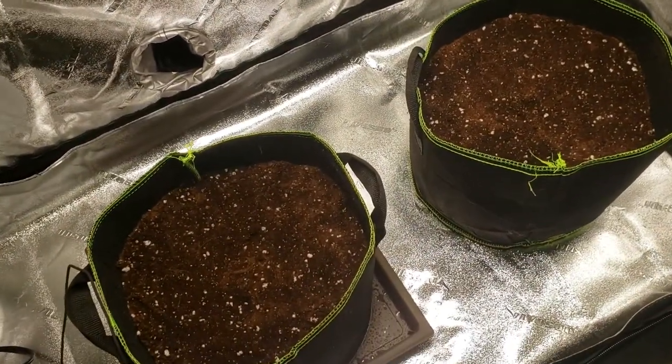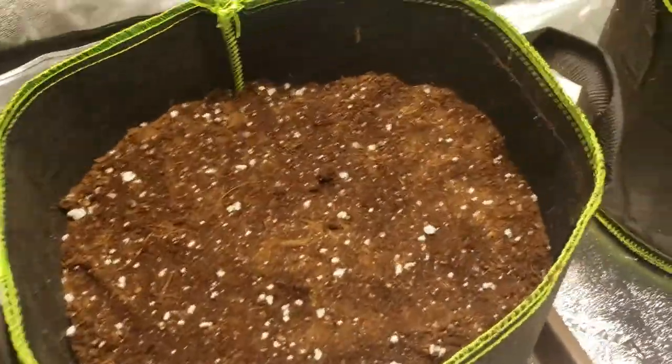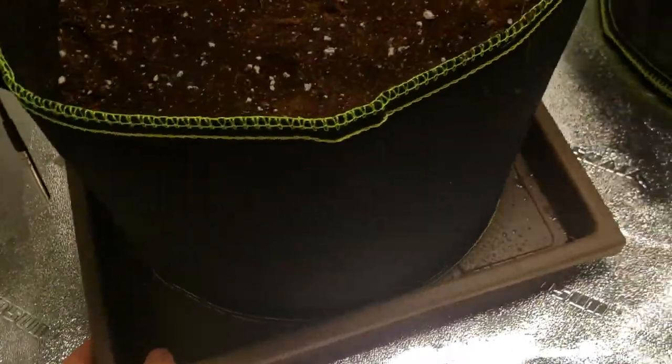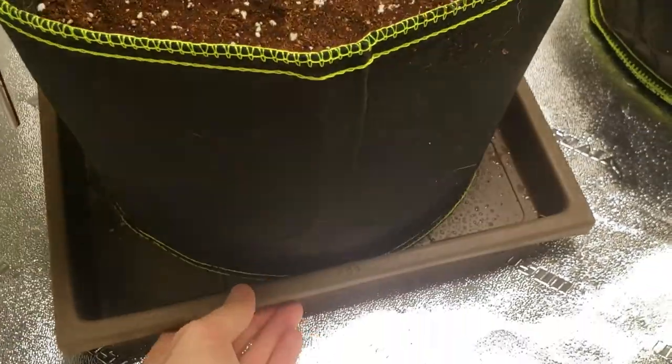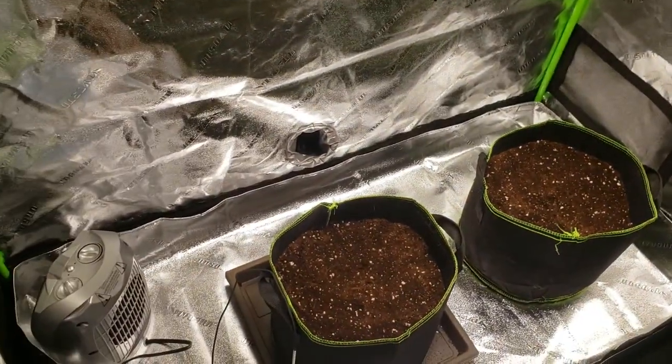Got two 5 gallon bags with a combination of soil and perlite and a little bit of coco coir. Got a little tray for runoff, waiting for another one in the mail. Little fan up there, I think I already mentioned. Sweet little setup.